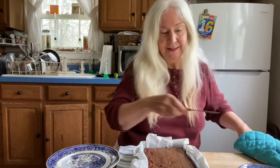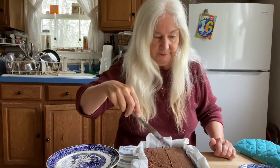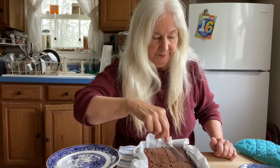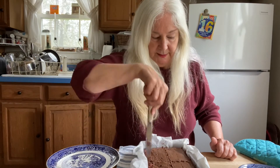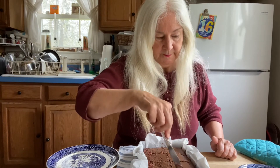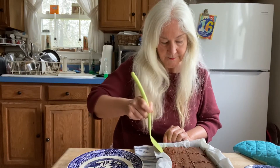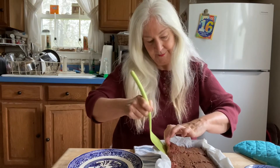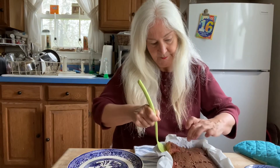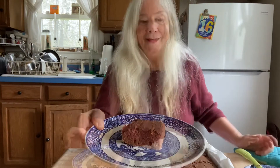We're going to cut it into sections — maybe eight pieces. Please join me again next time for Grandma Susie's Kitchen.